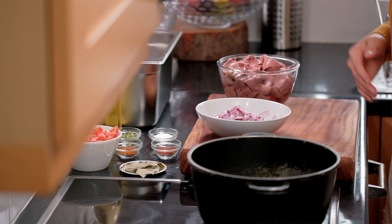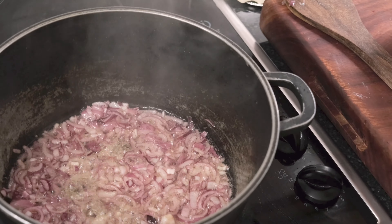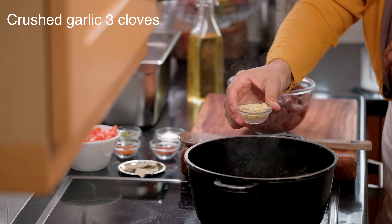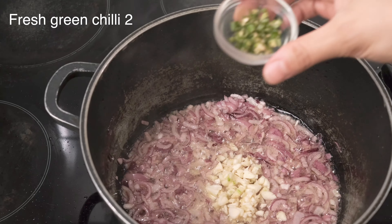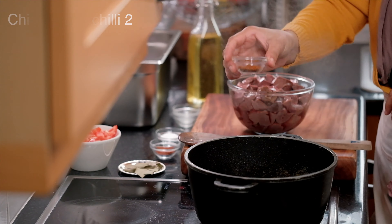So this lamb recipe, it's very easy. We use fresh lamb liver. We're now going to add the garlic and chili.